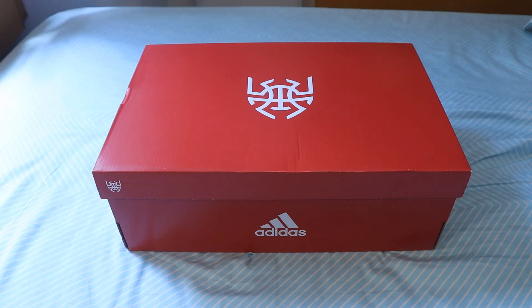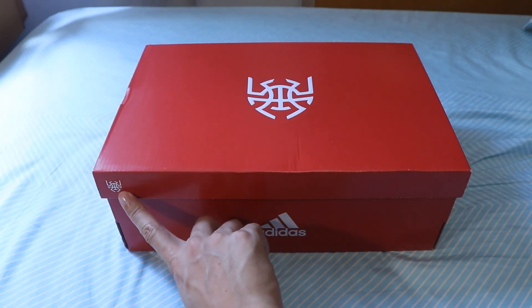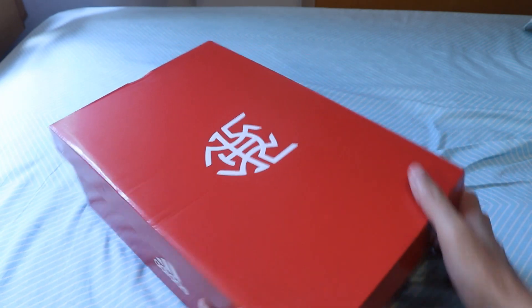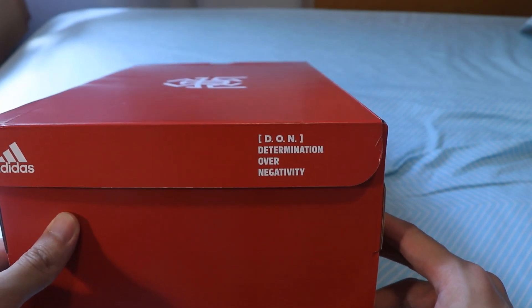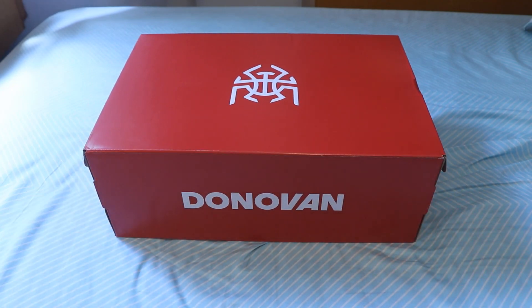This is the unboxing and first look at the Don Issue No. 2 USA Edition. It has the spider logo on top and at one of the sides. On the side it has the slogan Determination Over Negativity, and around at the back is his name, Donovan.